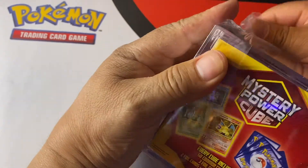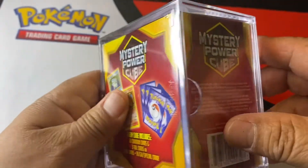This is a mystery Power Cube — the first Power Cube I've ever opened.